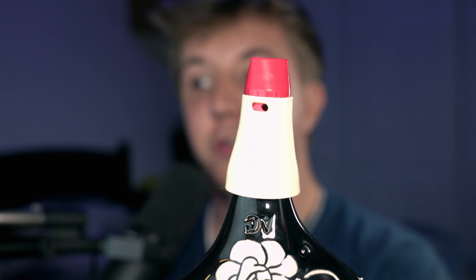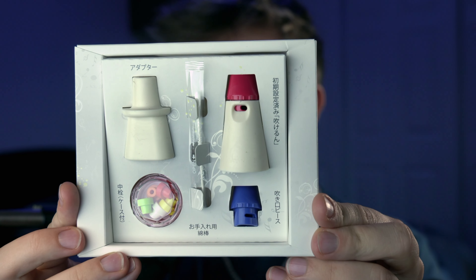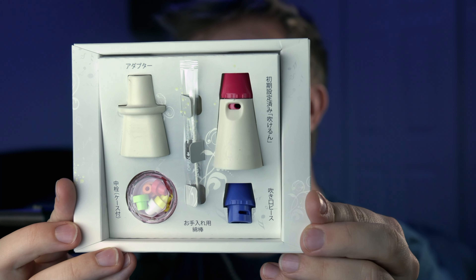Mr. Mute allows you to play overtones naturally by restricting your airflow. And with some tweaking using the in-box settings and accessories, you can also play these overtones with a natural breath curve for quiet practice that's easy and fully effective. So how do you use Mr. Mute?